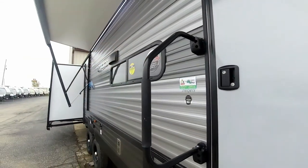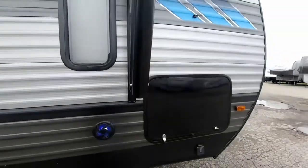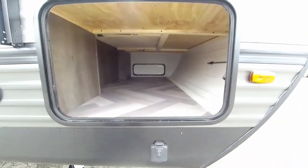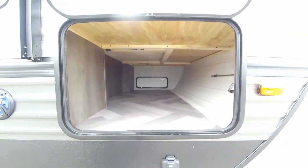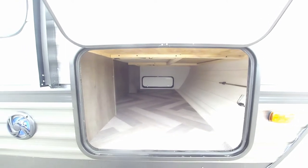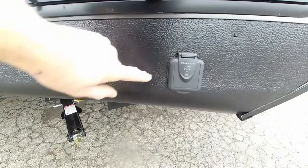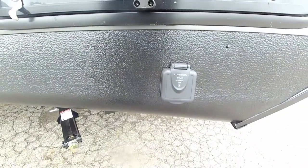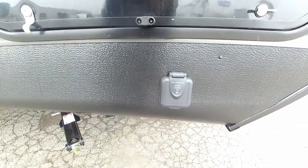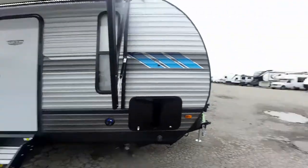On this side is an oversized grab handle and the other pass-through storage compartment — a nice big compartment door so you can get a lot of stuff in there. There's also a Furion solar panel prep so you can add a solar panel to trickle-charge your battery. That wraps up the outside of the Salem 31 KQBTS.